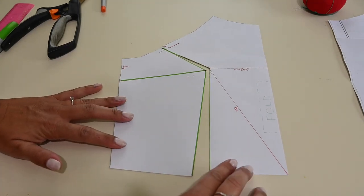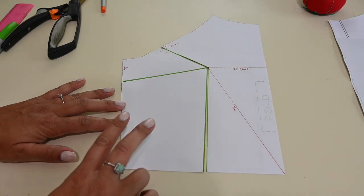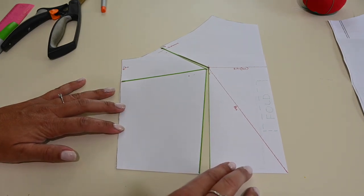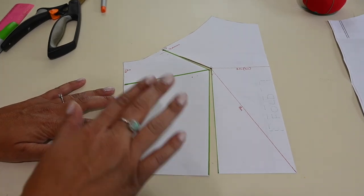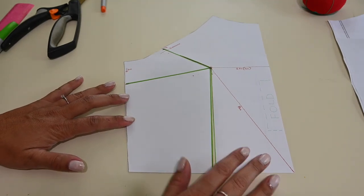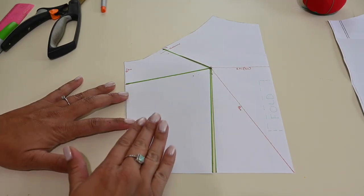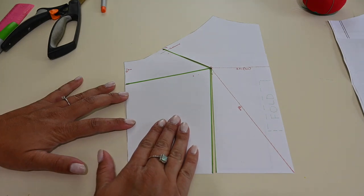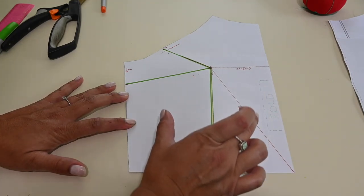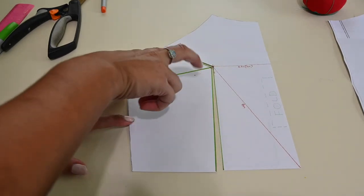Our next step is figuring out how much room we're going to add. There was a two-inch difference from the high bust to the fullest part of the bust. Because knit is a very stretchy fabric, we're going to cut that in half, so instead of two inches we're working with one inch. We have two sides to add to, so we don't add one inch to each side — we add half an inch to each side to equal a total of one inch. So I'm only adding half an inch here, which is really a quarter of the original difference.